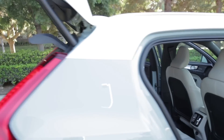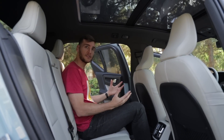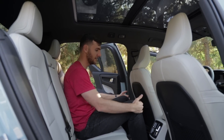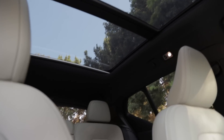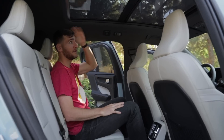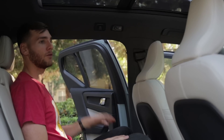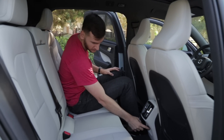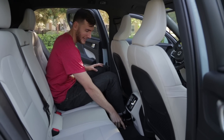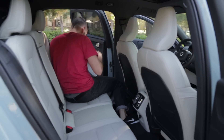In the rear seat, sitting behind my own driving position at about six feet tall, there's plenty of knee room and substantial headroom. You'll get an even airier feel with the panoramic sunroof option, but even without it there's plenty of vertical room. Shoulder space is good, and even the center seat is not as compact as in some of these vehicles. There's also a USB port for connectivity.